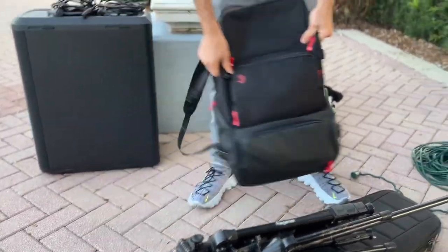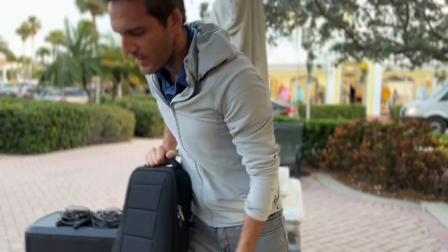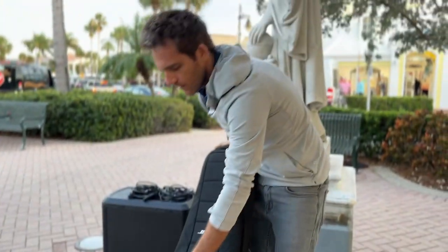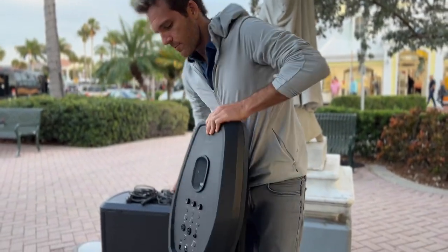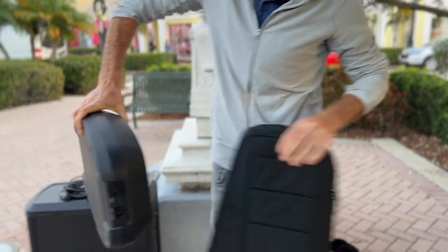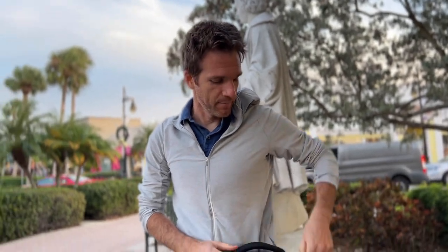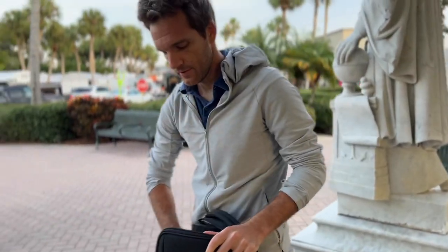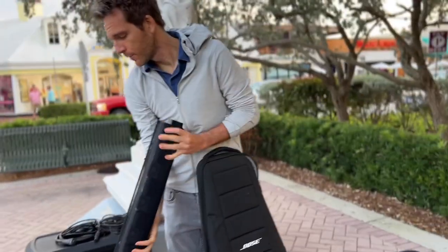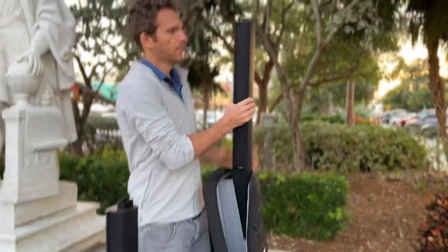Now I'm going to set up the Bose power station. The nice thing about this bag is both components are in the same unit — this used to be two different bags from the L1 Pro system I used to use. This is the base station right here — very sleek. This is where you plug the sub and the power into. They've come a long way. Kindred and I have been rocking the Bose stuff for a long time. The whole L1 Pro system is still pretty great, but this new one is looking sleek, nice and light.